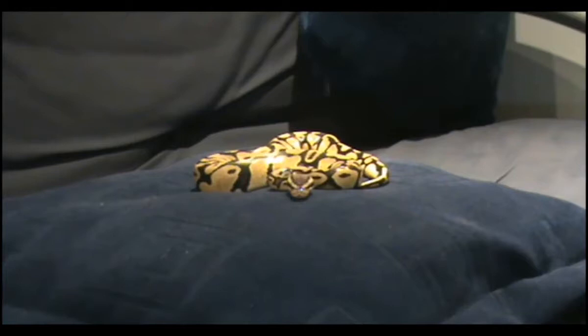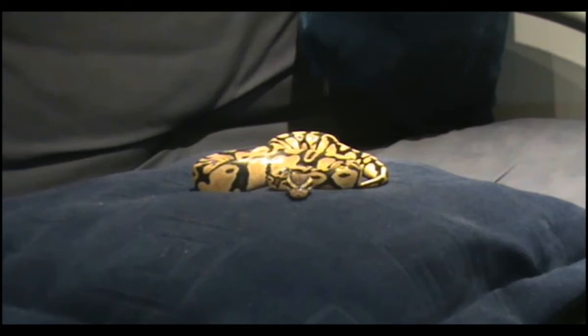Here he is — Marvin. Everybody wants to know about my snakes. First of all, Marvin is a pastel ball python. He costs about £175. He's a male. Rosie is a normal ball python. She's a female, obviously, and she was only £30.